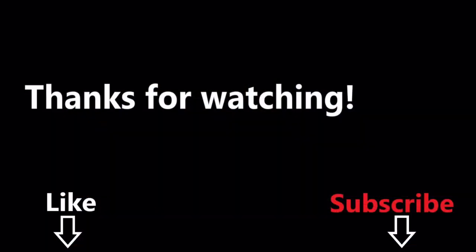As always, thanks for watching. If you liked the video, please push the like button. See you next time. Bye-bye.